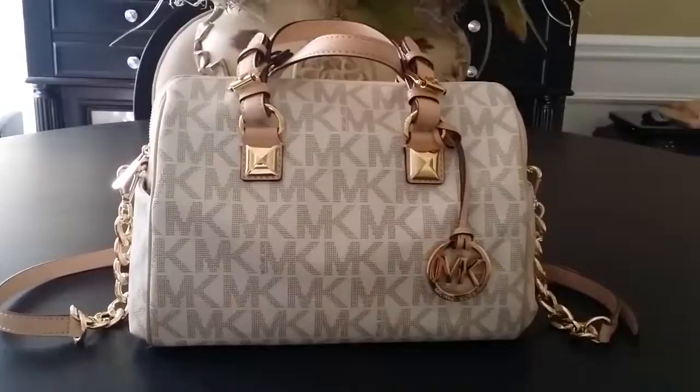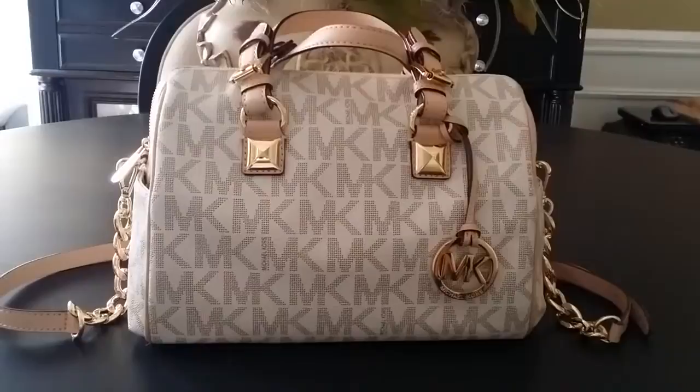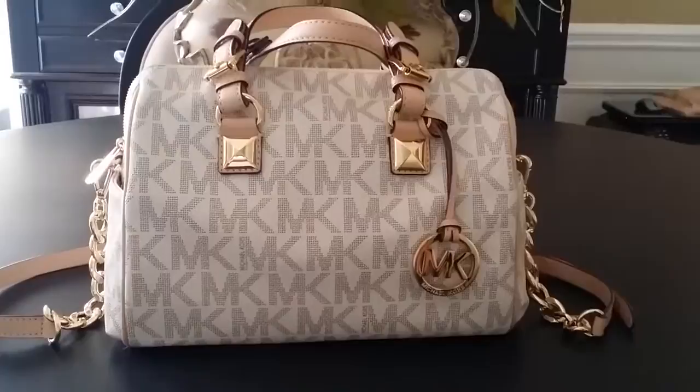Hello everybody. Welcome back to my channel. Today I'm doing a video on my new handbag. It's the Michael Kors Grayson Logo Satchel — I believe that's what it's called. I got this for my birthday. I was really excited to get it, and I wanted to share it with you today.